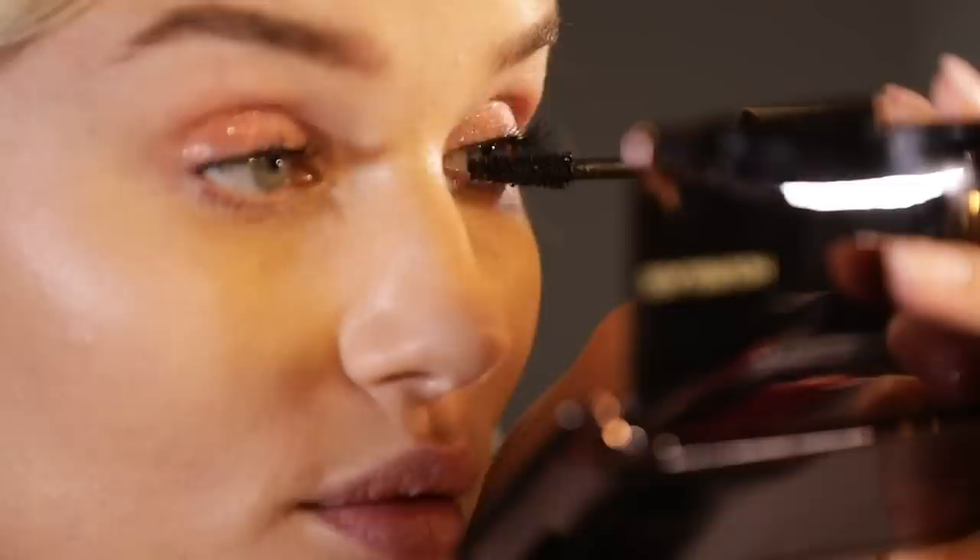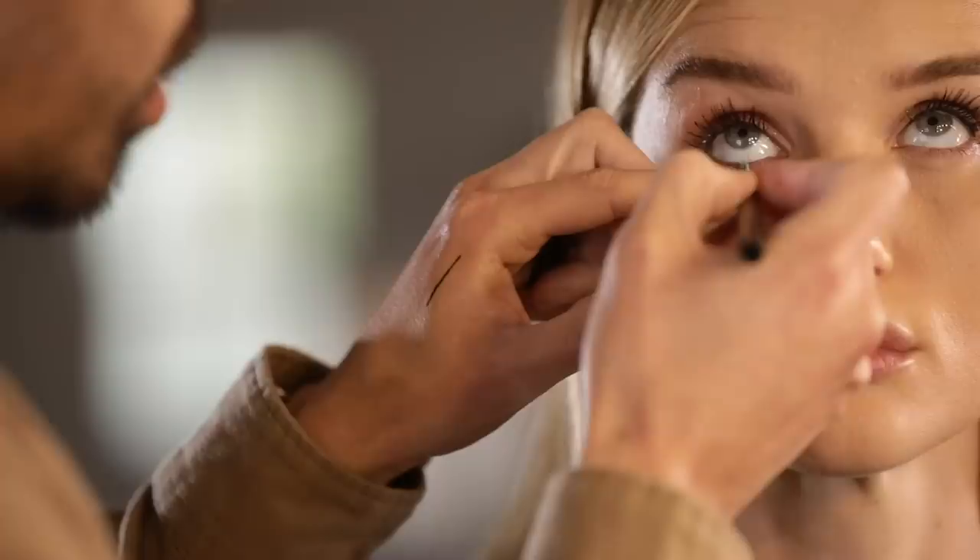Do you want some of the bronze? Yes, 100%. So you're using the 1.5? These just glide on. And what color is this? It's called Bronze. It's not really a bright — it's very light, and because it has a hint of shimmer in it, it even softens it that much more. So you really can't overdo it, which is good for me.